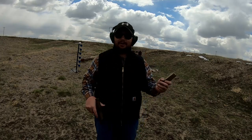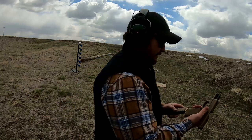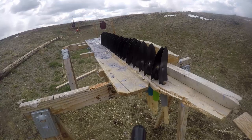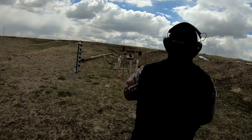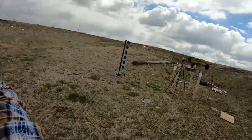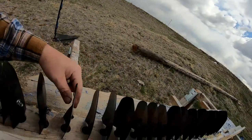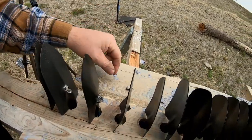We're going to start off with the nine millimeter 115 grain full metal jackets out of a Glock 19X. Here we go. Let's go take a look — one, two, three, four. Looks like it barely went through the fourth one, and the bullet landed right there, and that is hot.